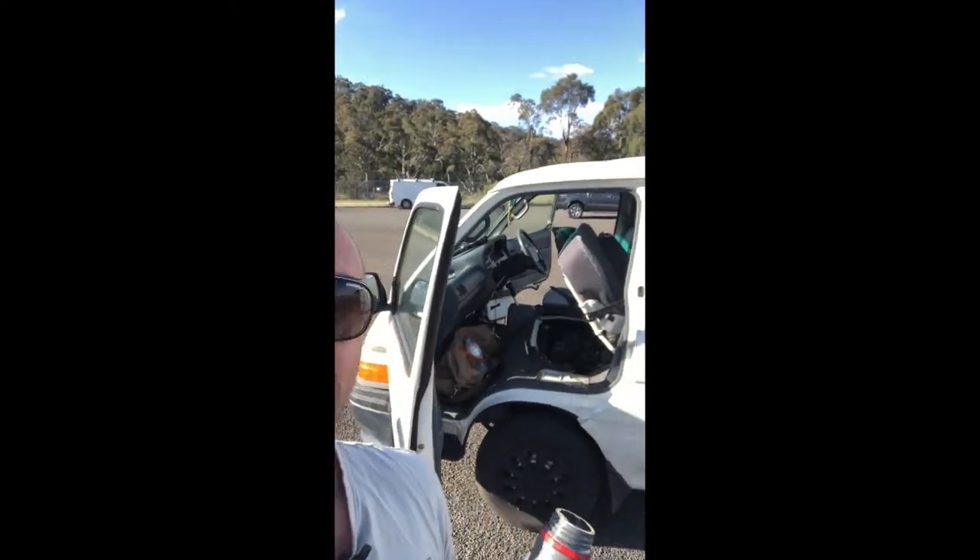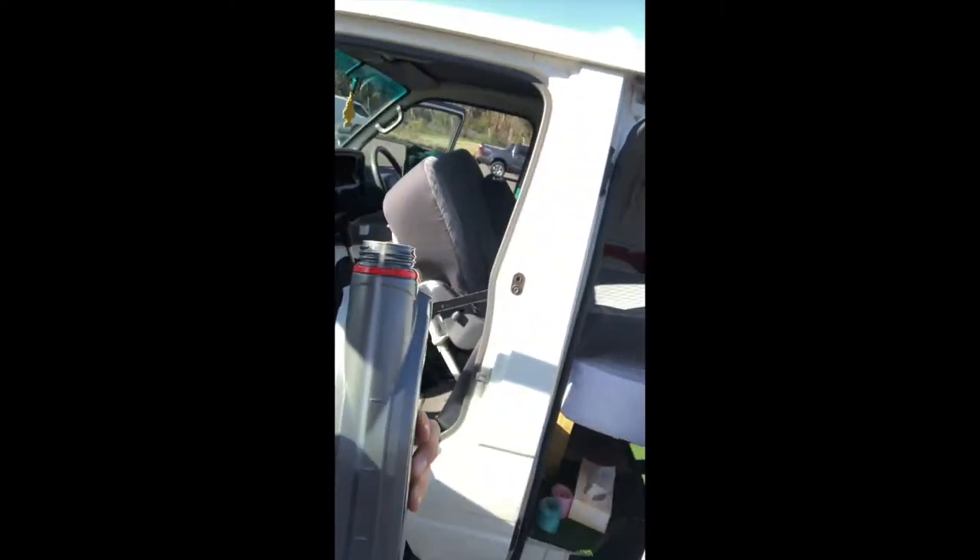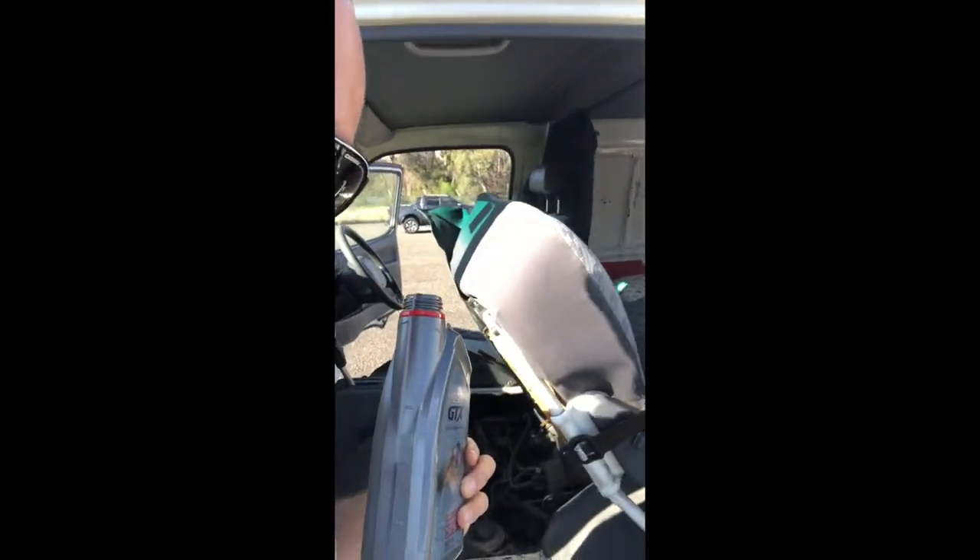Today I'm going to show you how to top up your Toyota Hi-Ace van with oil. First of all, you need to locate the engine in the Hi-Ace, and it's actually underneath the passenger front seat.